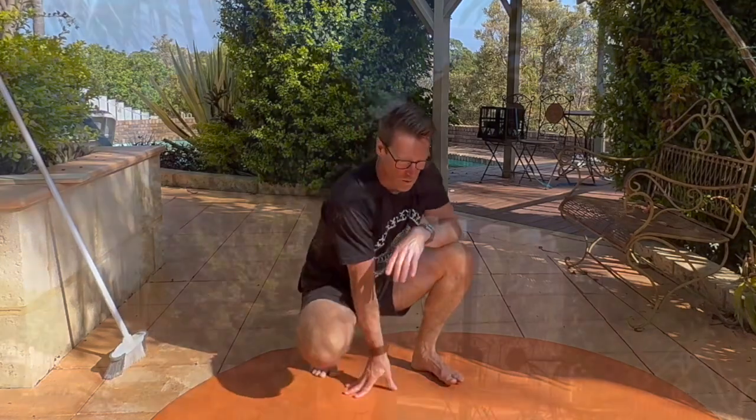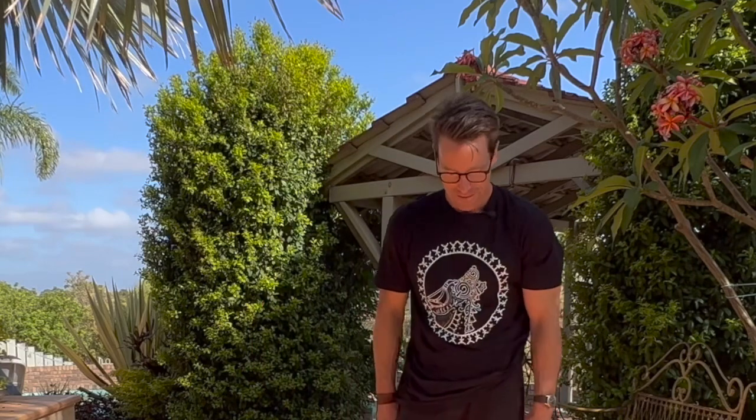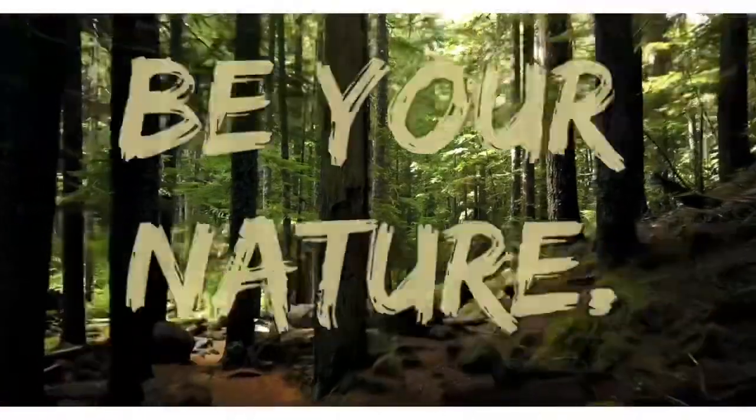My rewilding t-shirt arrived and I'm very excited — it was drawn for me by a good friend who's a real-life Viking living in Copenhagen. If you want one, I'll drop a link and you can get yourself one, or you can make your own. Otherwise, enjoy this animal flow sequence and I'll catch you in the team.